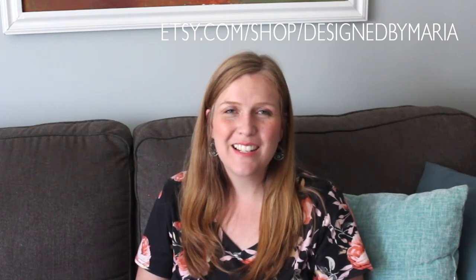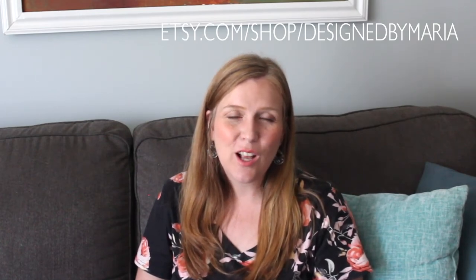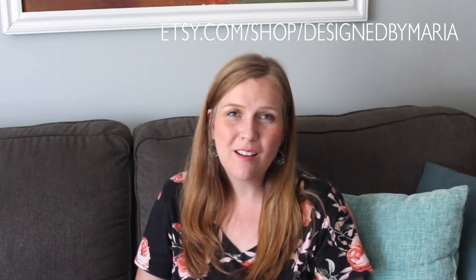Thank you so much for staying to the end of the video. I hope you'll give this recipe a try and check out my Etsy shop. Happy Holidays!